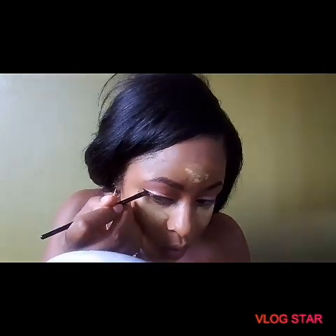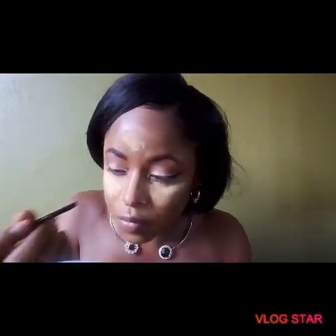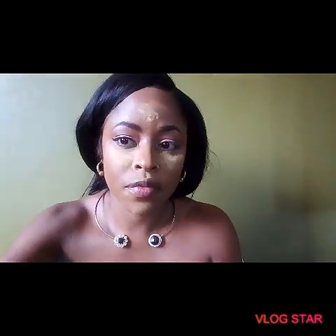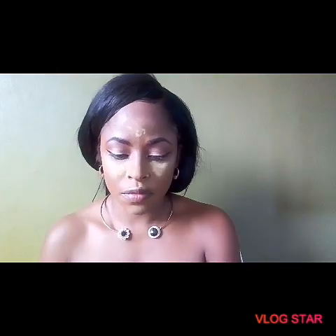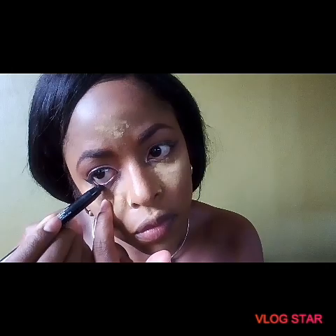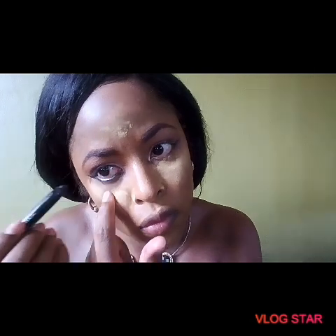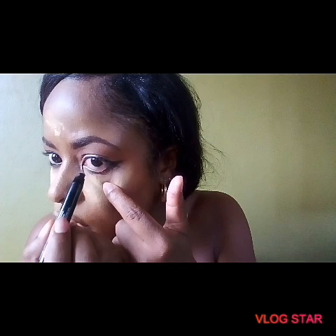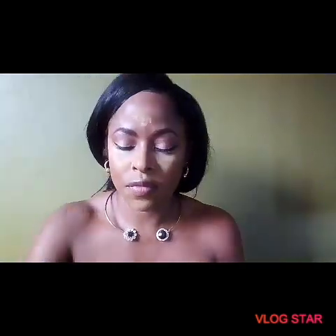I'm not perfect at it — I'm still working on it, and this is beginner-friendly so there's no perfection here. I'm using my Nanakoko eye and lip pencil to line my waterline. I've had this for two or three years — it really brings out the look and it's really dark.